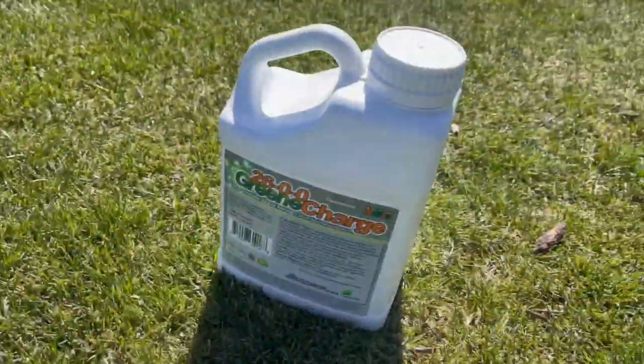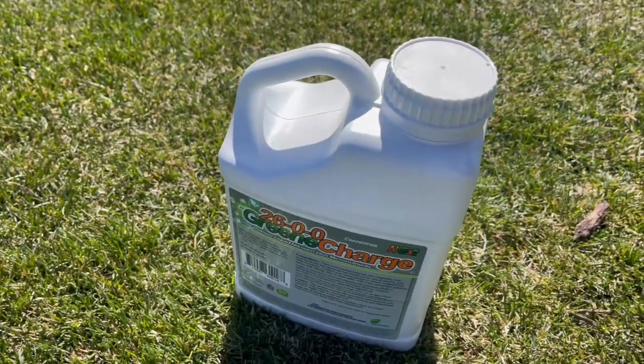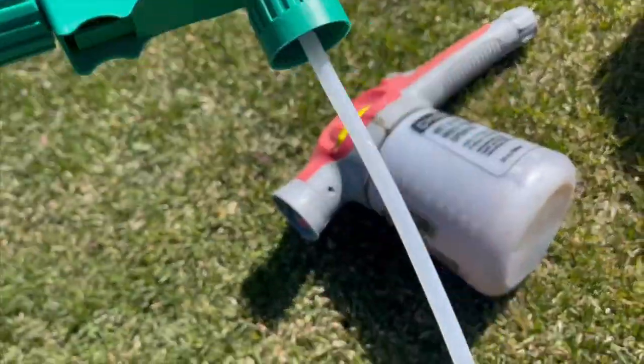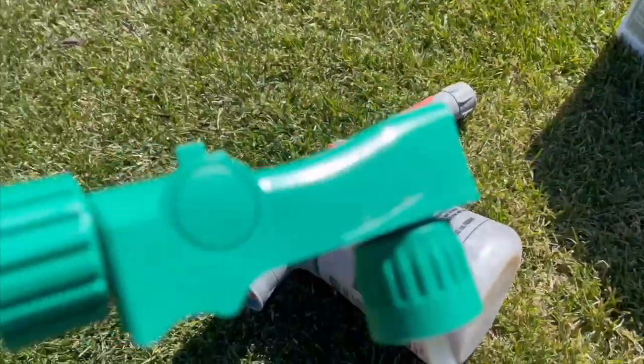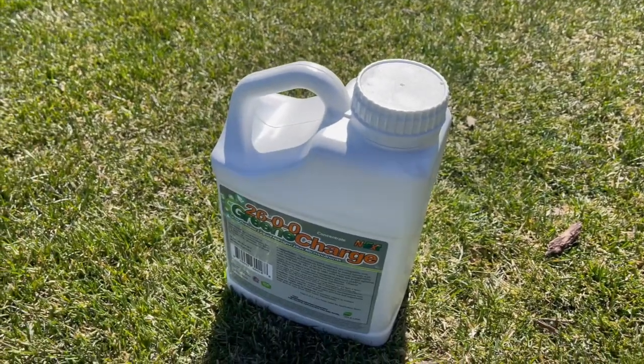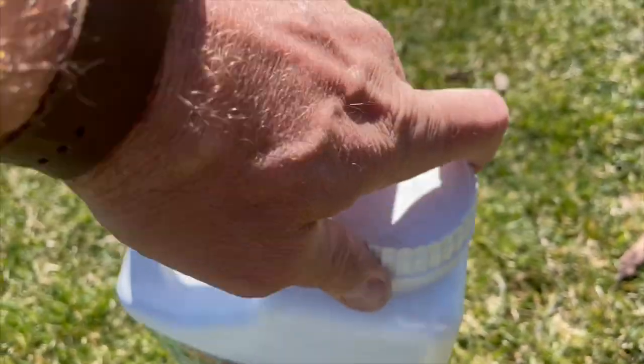Have you ever had one of those moments where you just suddenly realized you could have done something so simply so long ago if you'd just taken two minutes to look around at the parts you had? Oh my gosh, today's one of those days. I'm gonna show you how I built a hose-end sprayer for my one-gallon jugs for about ten bucks.